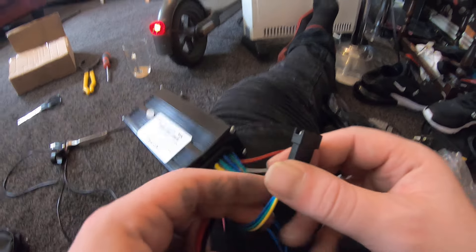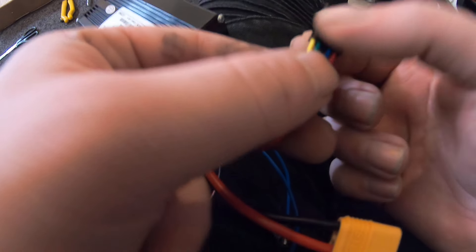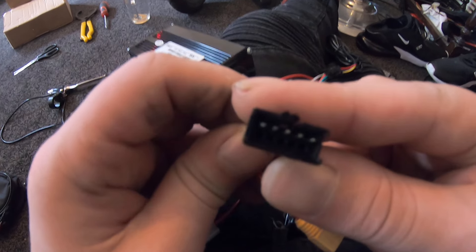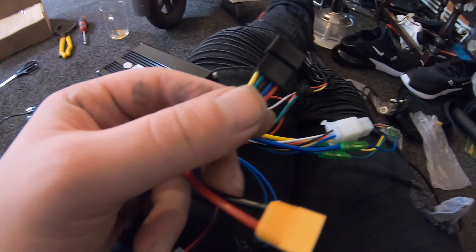The last wire here — you can't really go wrong with this one either because it uses the same clip, though sometimes they do have different clips on the end.